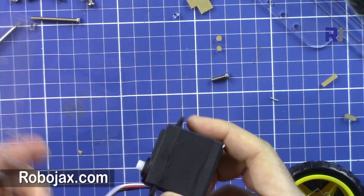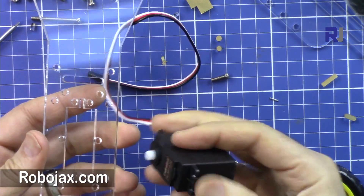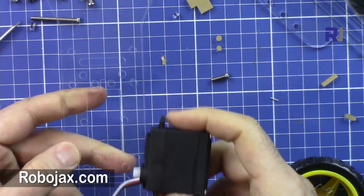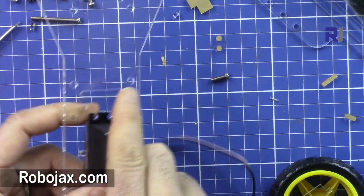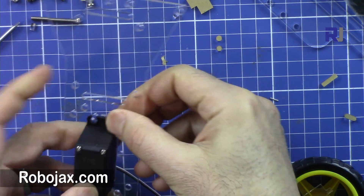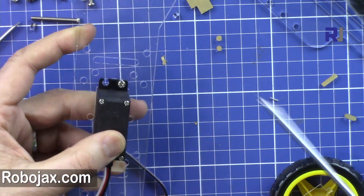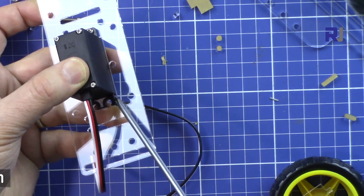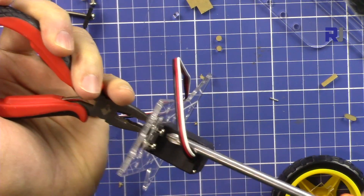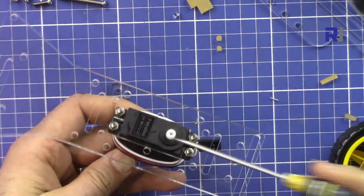Now let's get the servo. The shaft is on this side - hold it like that. You can see the triangular shape is on the other side. Put it here and then using these screws, put a screw here and a nut on the other side. Use four screws - one, two, three, and four - and tighten it. The servo is now attached as you can see here.